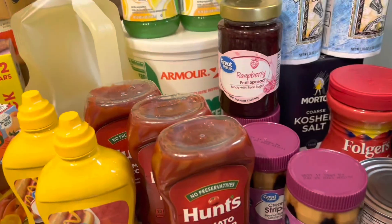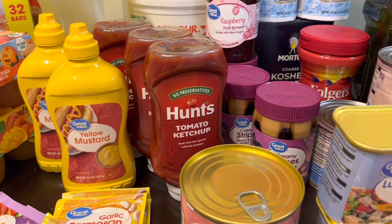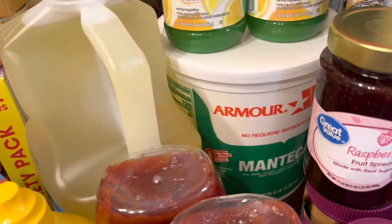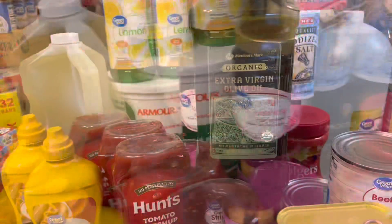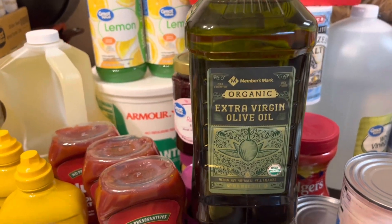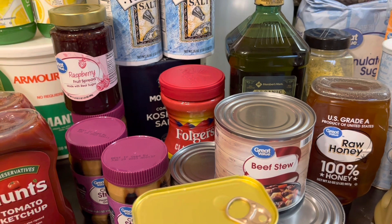Starting with this large container of lard back here. Lard is great for cooking on a cast iron skillet outside, making pie crust, biscuits, things like that. I also got vegetable oil and extra virgin olive oil — I picked that up at Sam's Club. I think it was around eight, nine, or eleven dollars. Great price for that big container.